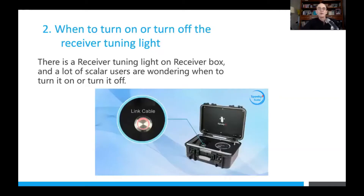People ask us when to turn on and turn off the receiver tuning light. This is the light on the receiver box, not the light on the transmitter box. People see the light, push the button, see it come on, and think: how can the light come on when there's only one wire going to it?